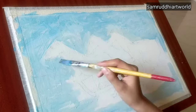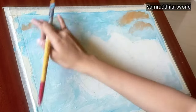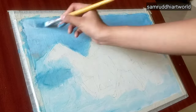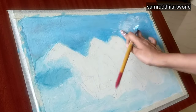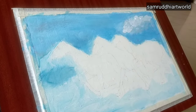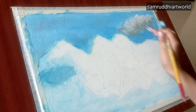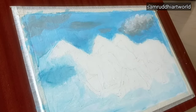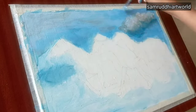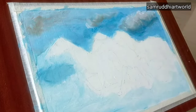Then I use orange color and blend it properly. Then again I'm applying a second layer of sky blue color. Then white and gray for clouds — blend the colors properly to give a cloudy effect. I apply a small amount of dark gray and dark blue and blend it properly.